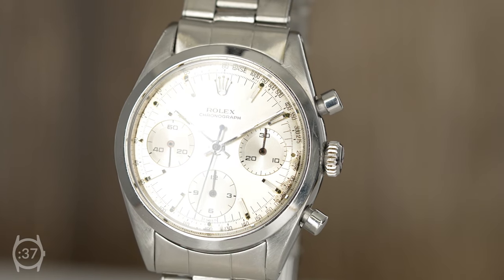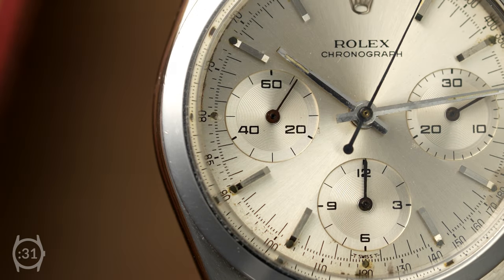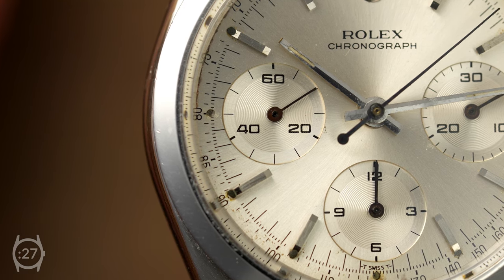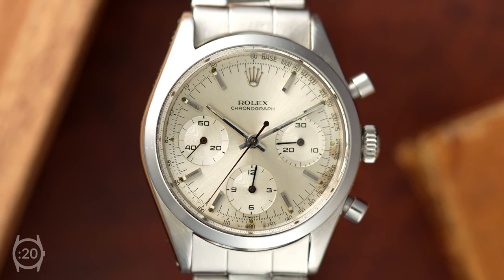It represents a turning point in design, where Rolex's chronograph design first started to capture elements that would become part of the Daytona's iconic form. Rolex eliminated the telemeter track, which allowed the dial to be less cluttered and added baton hands and faceted hour markers for a clean and modern look.